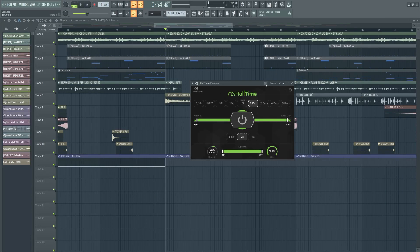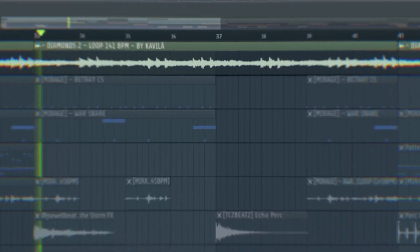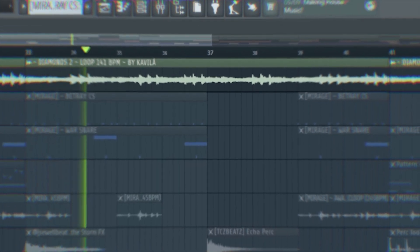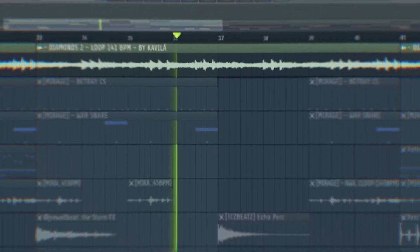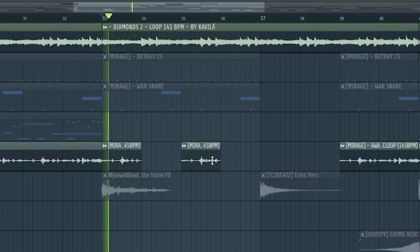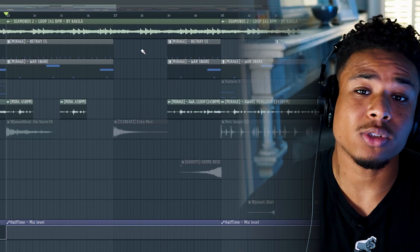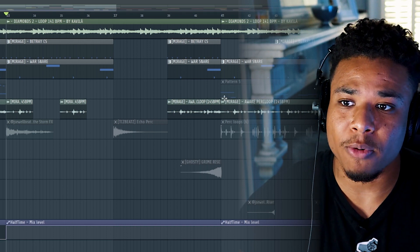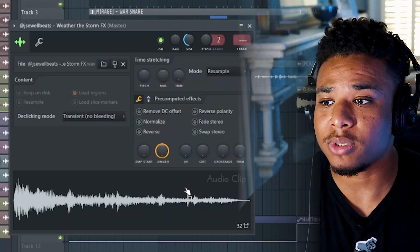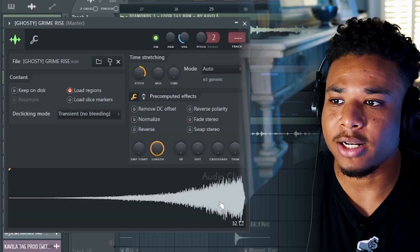For the next part of the beat, I added some halftime to the sample and set that to one bar. I also chopped some holes into the perk loop, and had the counter snare and snare removed for a couple of bars as well. I did some effects like a storm sound and an echo, then added another riser.